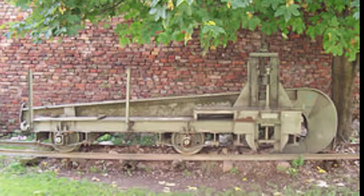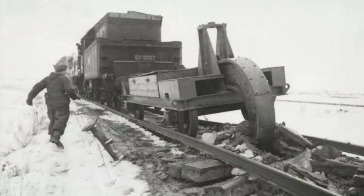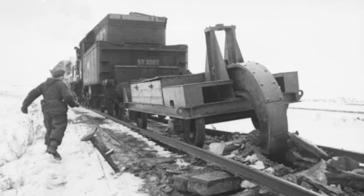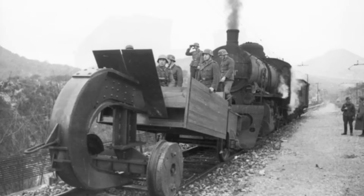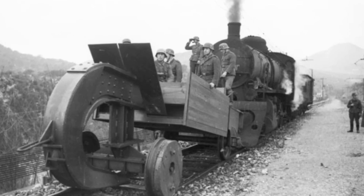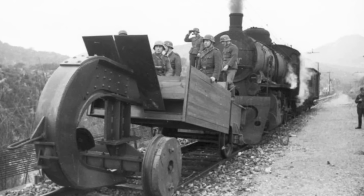With its hook carving a path through railways, the rail wolf became a haunting symbol of Germany's scorched-earth tactics and the extent to which the Nazis would go to prevent enemy forces from using captured infrastructure. Today, remnants of the Schwellenflug still exist in museums, standing as a reminder of the destructive ingenuity employed in wartime. This machine, brutal yet efficient, reflects the lengths taken during World War II to control movement and disrupt operations — a grim chapter in railway and military history.